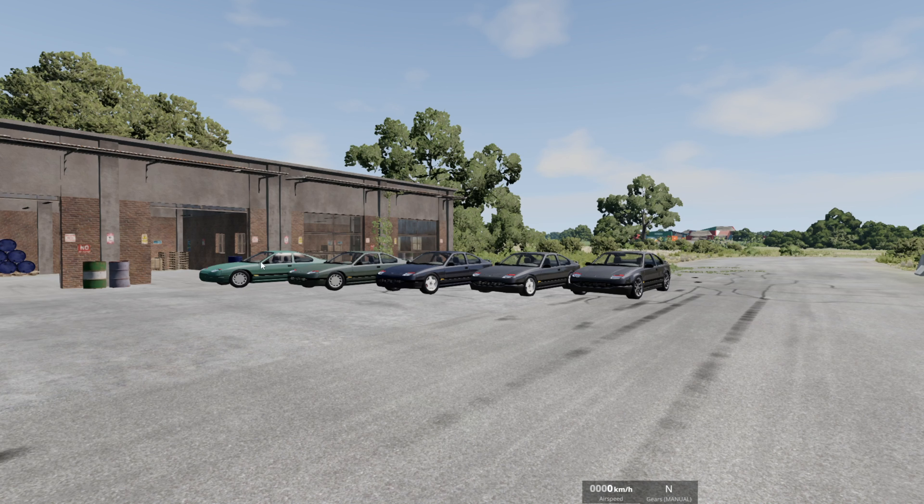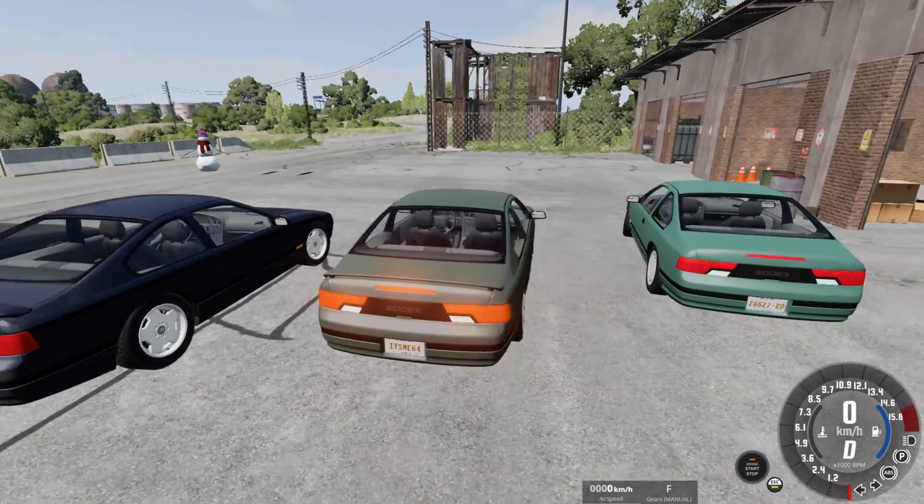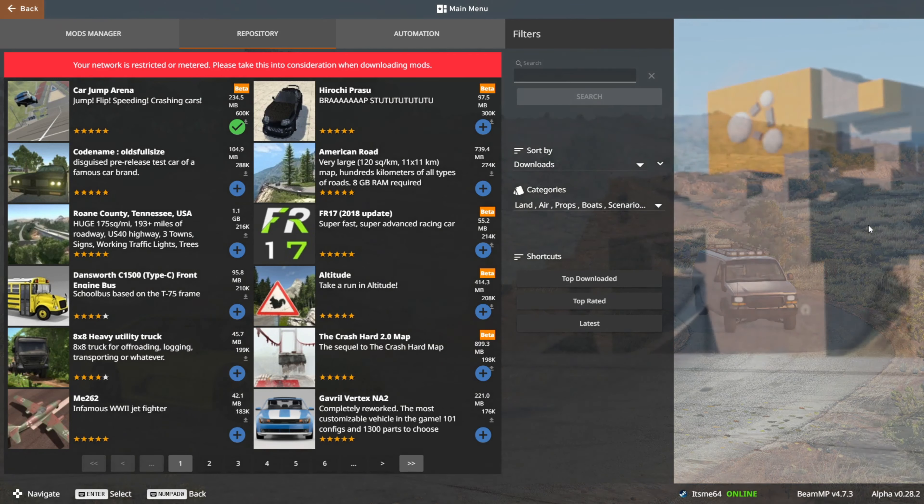There's a 300, 400, 500S, and then Overdrive, and it's a pretty cool mod.